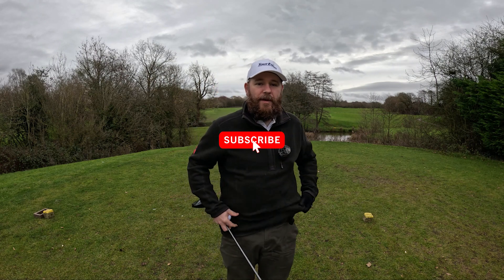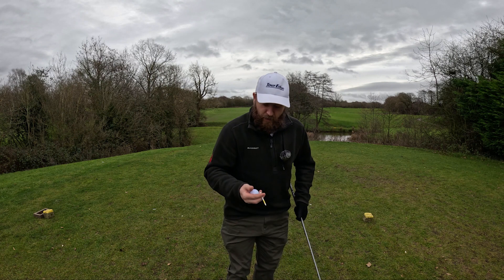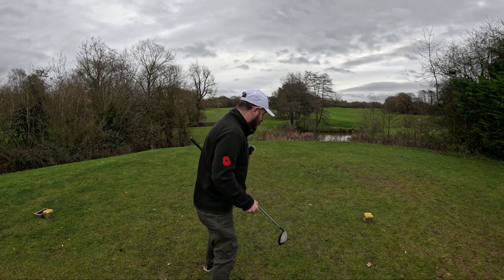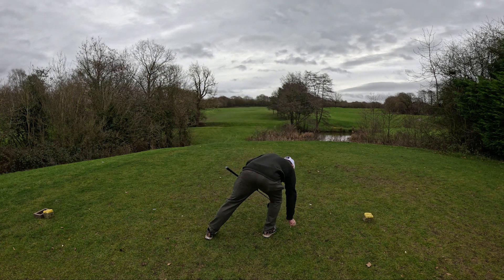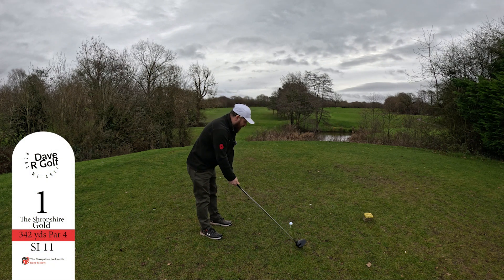Hello and welcome to me, Dave. I'm back at the Shropshire Golf Centre in a bit of a rush because I've got people behind me, so we'll do a bit more of an introduction a bit later. Let's see if we can get a ball away. I haven't hit a ball for almost two weeks, so do forgive me if it goes a bit wrong.